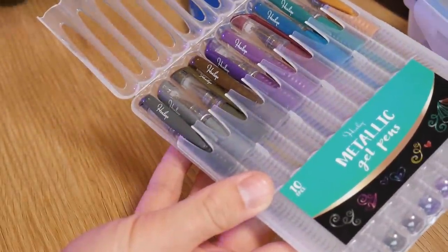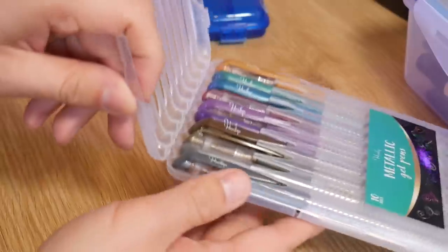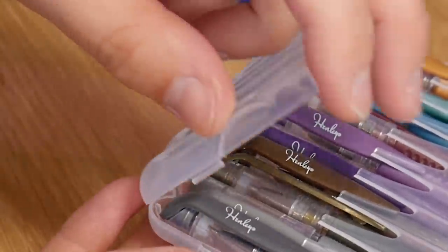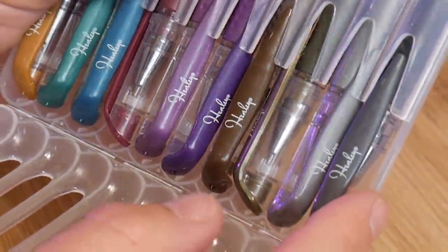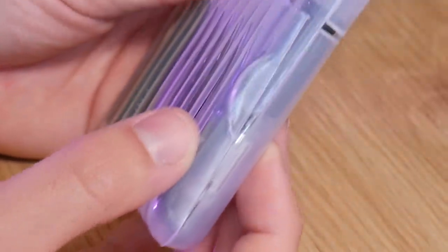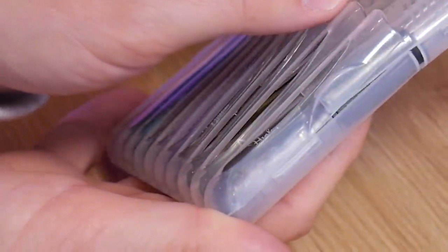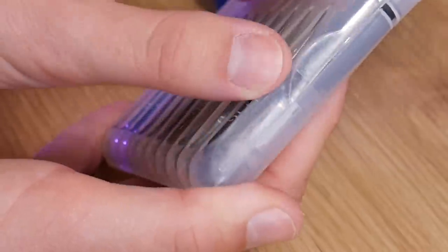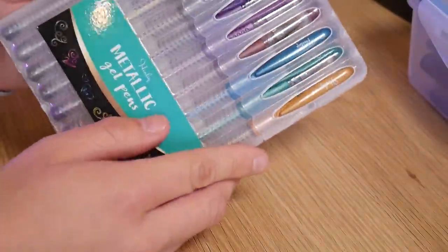The pen box achieves this similarly to the waterproof box — there's a very small bump which comes around to a little lip on the case. The bump deforms into that lip, and once it's underneath, it locks into place. It doesn't take much to put in place, but also not much to pull out. In this circumstance, you don't want a pen box that nobody can open.